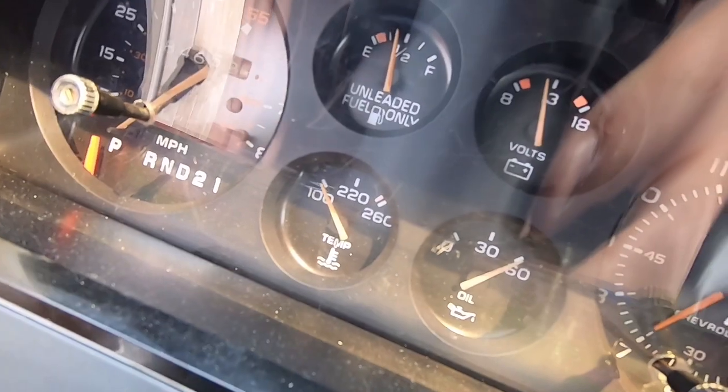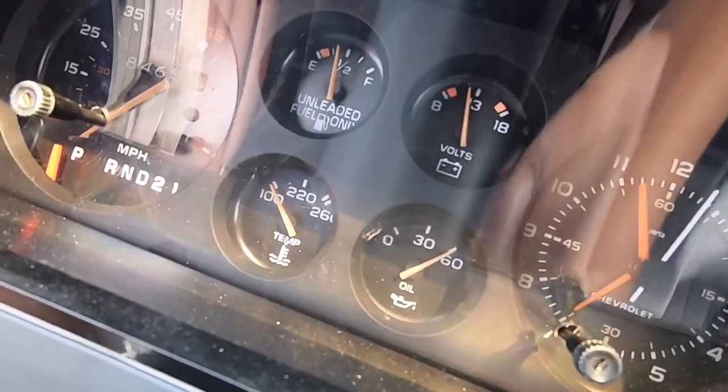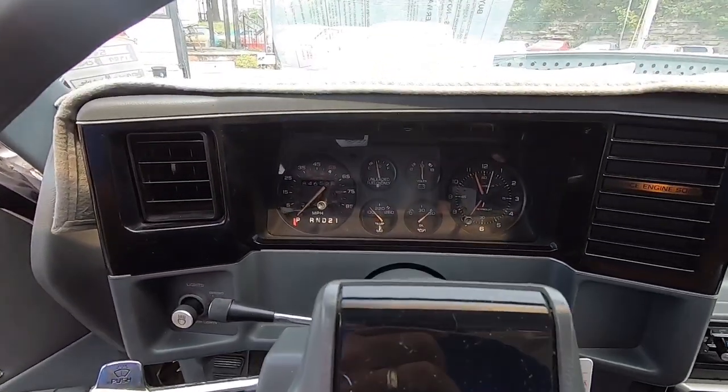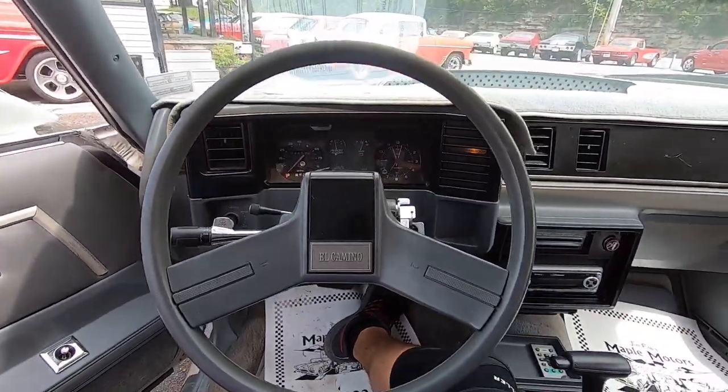See the gauges coming up — the gas gauge, oil pressure's all the way up, battery's working. Showing 84,000 miles on this one.